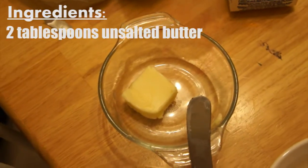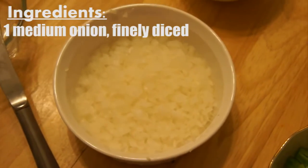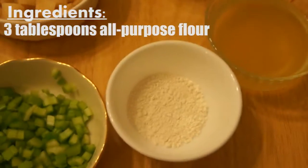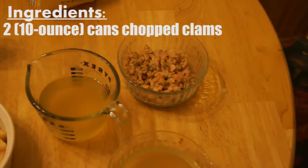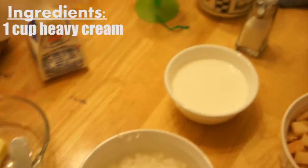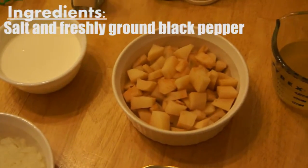Alright, for our New England clam chowder, we have two tablespoons of unsalted butter, one medium onion finely diced, two celery stalks cut into one-fourth pieces, three tablespoons of all-purpose flour, two cups of chicken stock, two cans of chopped clams. We also have one cup of heavy cream, one pound of Idaho potatoes, and salt and black pepper.